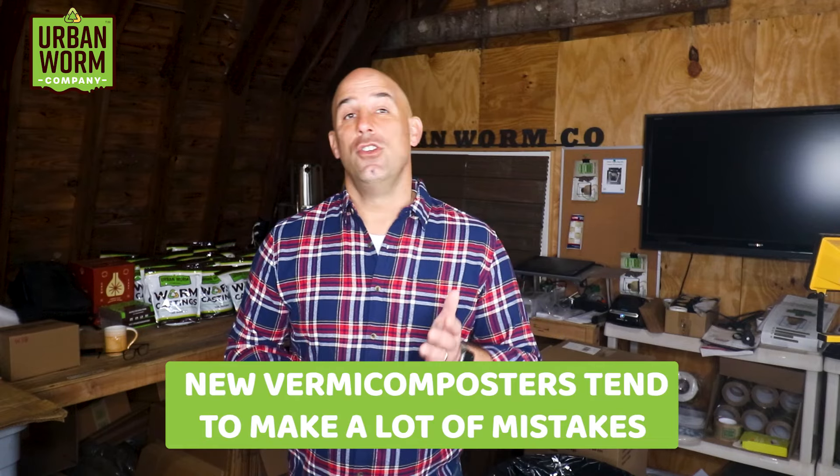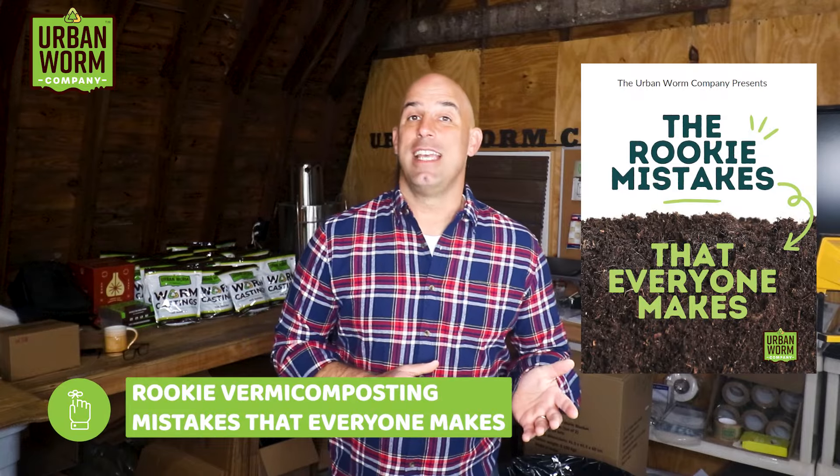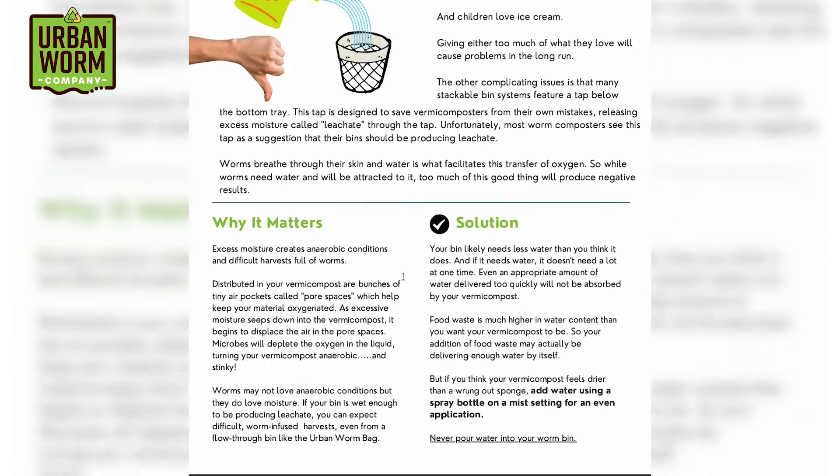Large in-ground vermicomposting setups are forgiving, and this is important because new vermicomposters tend to make a lot of mistakes. I've noticed that most make one or more of six different mistakes when they get started, so I created a guide called Rookie Vermicomposting Mistakes That Everyone Makes — click the link above my left shoulder to sign up and get it immediately. To wrap up: I love the idea of in-ground vermicomposting. It's a great way to use the stability of Earth's temperature to keep your vermicomposting going even in extreme temperatures, and the larger your in-ground bin, the more mistakes you can make and still consider yourself a successful worm composter.